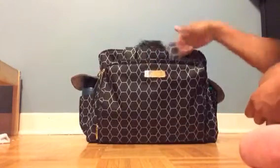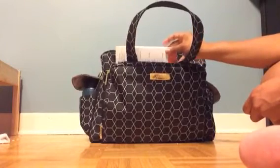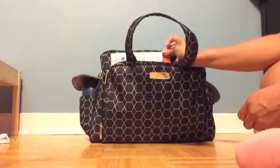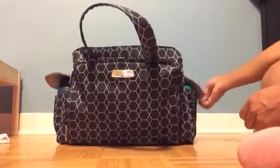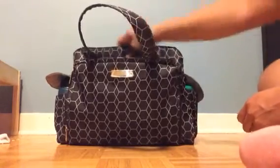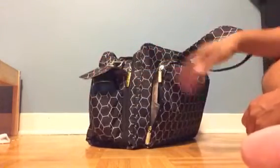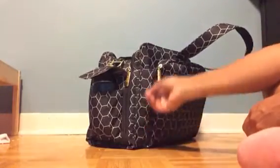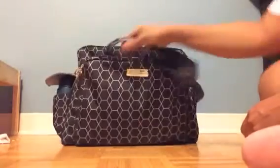Now getting into the space between the mommy pocket and the main portion of the bag — I've got my book in there for reading, or any other entertainment you're going to be carrying. On the side of the bag I've got a sippy cup for my son, and on the other side my own Klean Kanteen bottle. If you're traveling by air it's best to have the bottles empty and fill them up after you pass through security, because they won't let you take liquids unless it's for the baby.